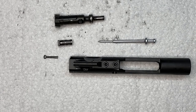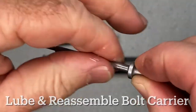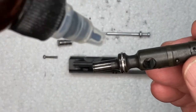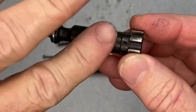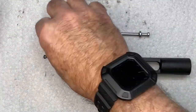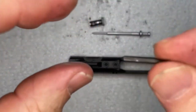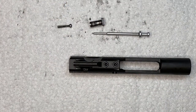Now we're going to put the bolt carrier back together. We're just going to put a drop of lubricant on the firing pin and smear that around — we don't want much, just a little bit. A drop here and a drop here, just get it on the outside, get that a little lubed up. Put just a drop on the cam pin, smear around a little, and even a little drop on the cotter pin to make it easier to put together.